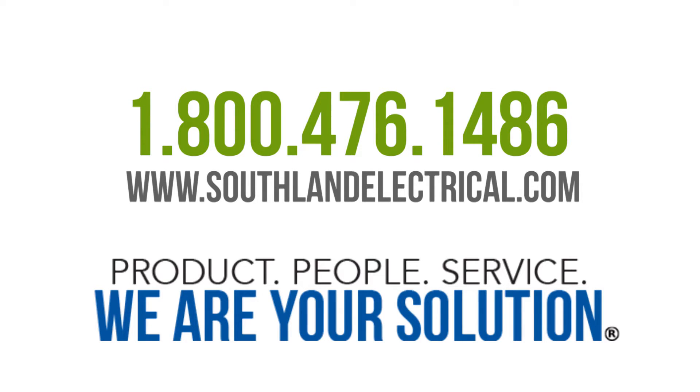Call us at 1-800-476-1486 or visit our website at www.southlandelectrical.com. Thanks for watching!